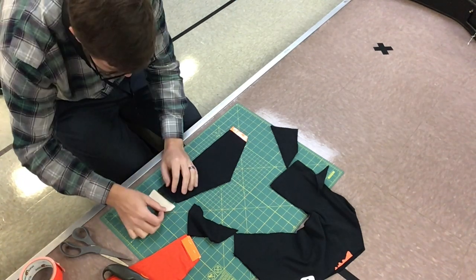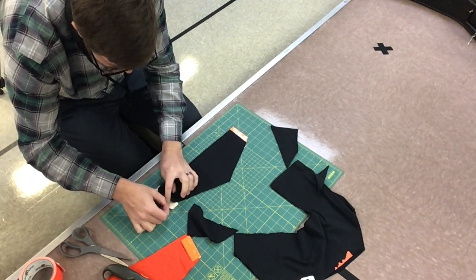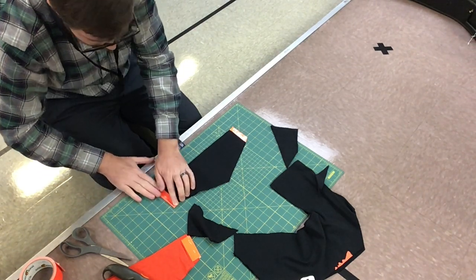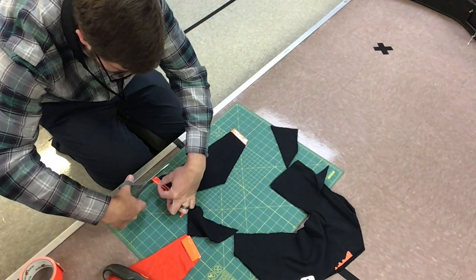Rip off a piece of duct tape, glue side up, slide the mask over, drop it down, fold over the tape, press real hard, seam it, and trim off any excess.